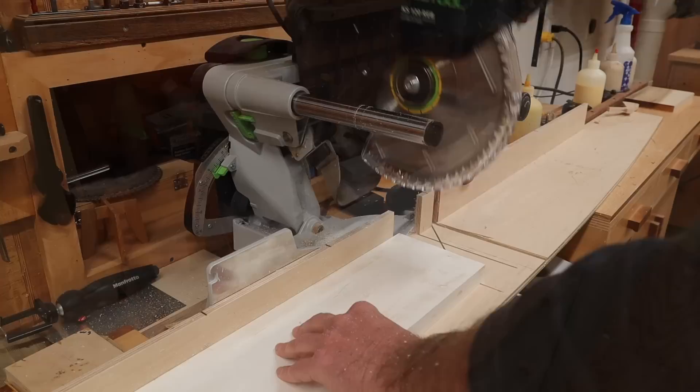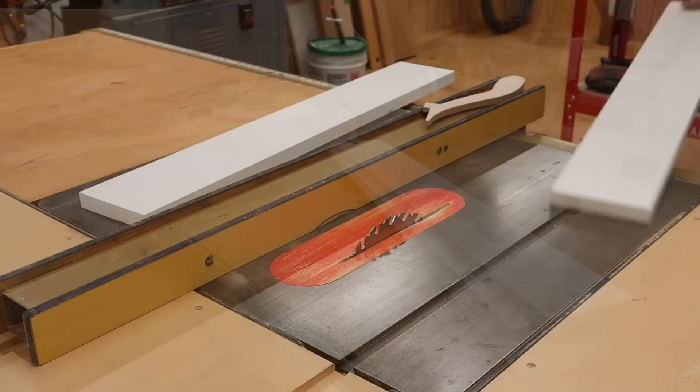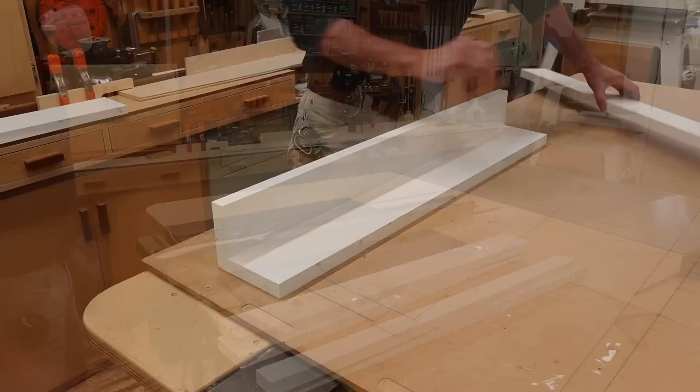I've set up a stop lock and I'll cut all the parts to length at 35 inches. I'm making the lamppost 36 inches tall because that's what my wife Laurel wants. Over at the table saw, I'll rip two of the sides at 3½ inches so when the box is assembled it will fit over a 4x4 post.